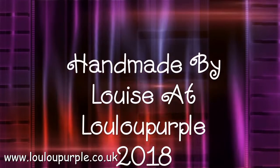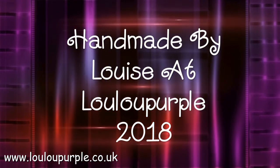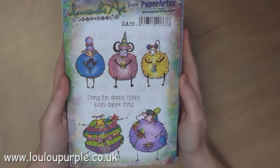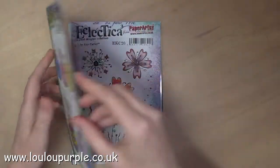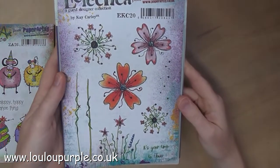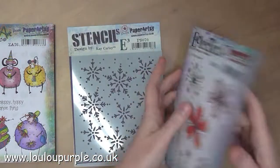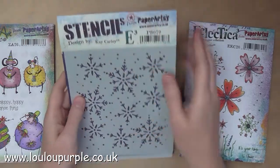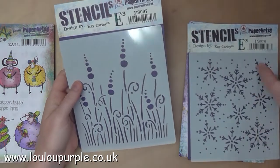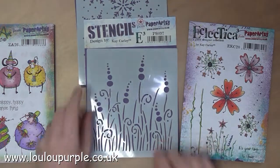Hi everyone, it's Louise from Lulu Purple. Today's project is going to be some mixed media using the new Paper Artsy stamps. The first one is SA26 - these are five sheep - and the second one is EKC20. We also have two new stencils: the first one is PS070 and the second one is PS097.